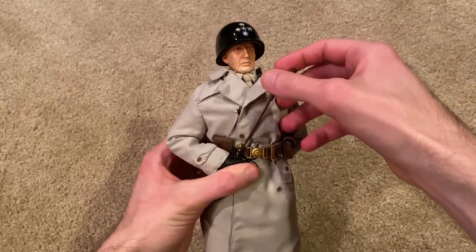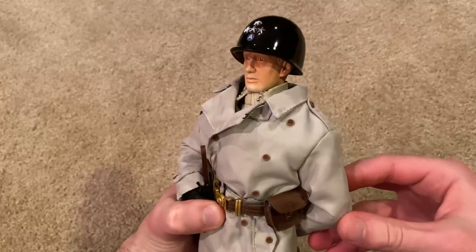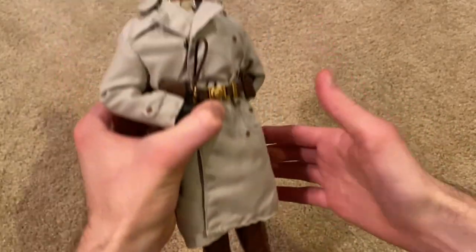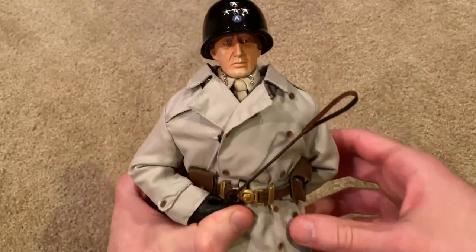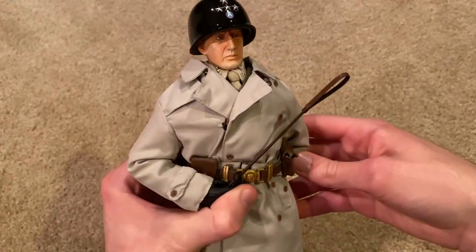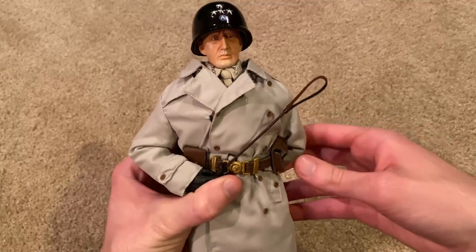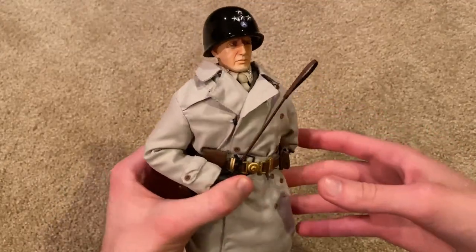Here is Patton. Overall this is a very nice looking figure. I really like the coat that this one comes with — I think that's why I like this version the best. He stands out more than some of the others in my opinion.